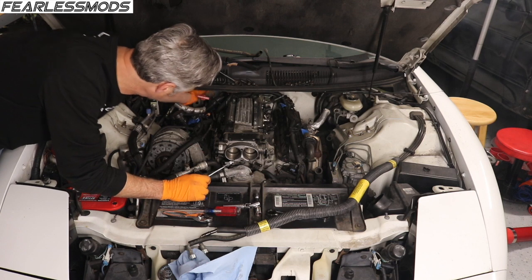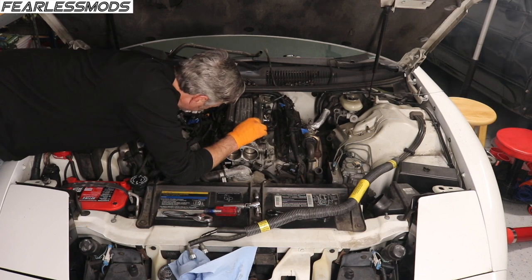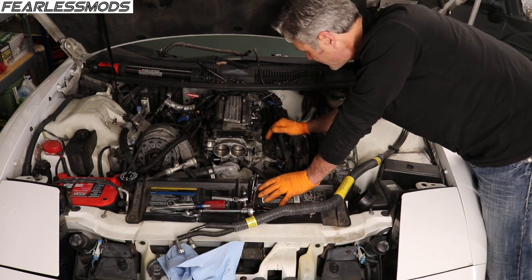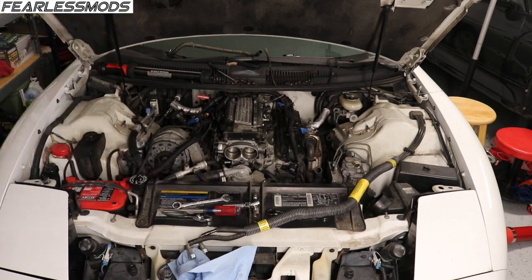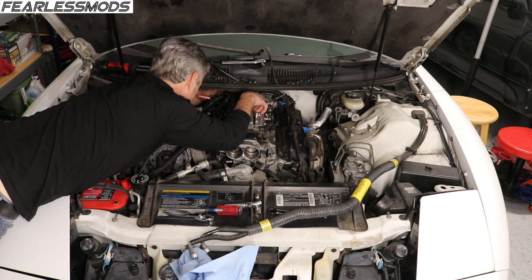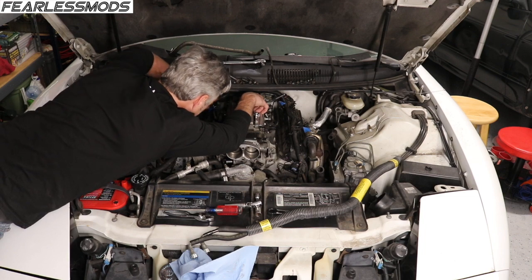All bolts are out. Let's get the corrugated pipe — I'll blow it off with some air to get all the dirt and stuff out so it's not dropping down in here when we pull it off. Then we'll get in there and start prying on it. There we go — tube is off. The intake is free and clear.